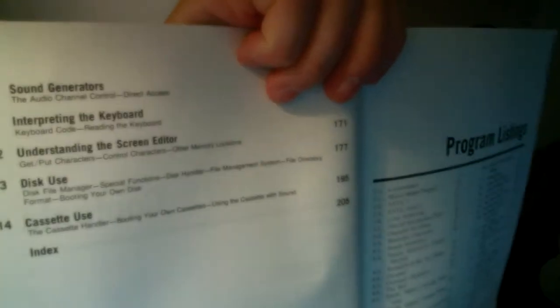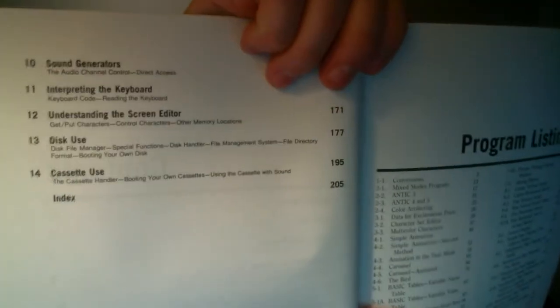And you've got sound generators, interpreting the keyboard, understanding the screen editor, disk usage, and so on. Anyway, it goes into a lot of good coverage for people who want to take a step up from intermediate and move to the advanced level — start writing assembly language games, applications, education, or whatever your passion is. So it's a great book.